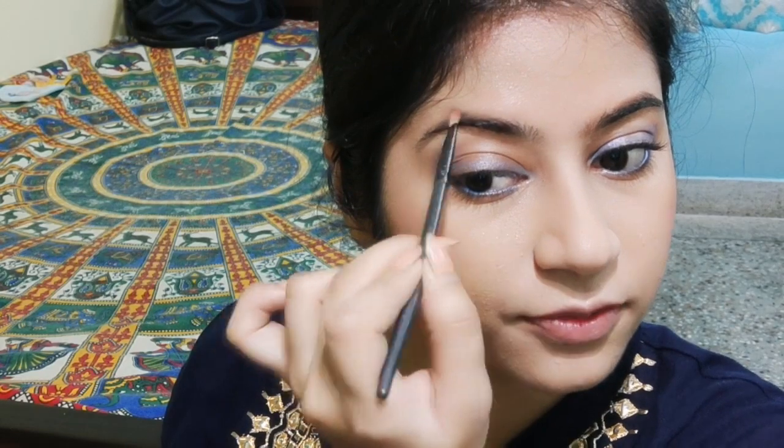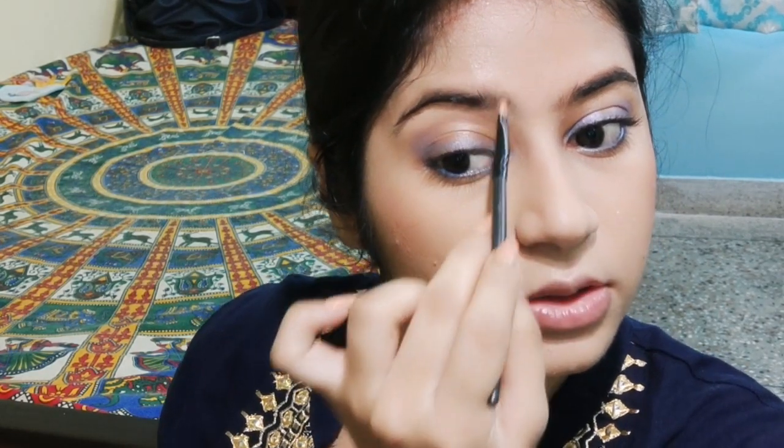Always start from the middle so that if any extra product comes up, you can spread it on the two sides. I think I'm done — this is my final morning look and I quite like it. It's very suitable for a morning look. I also wanted to share a few essentials we should remember when going for a party.